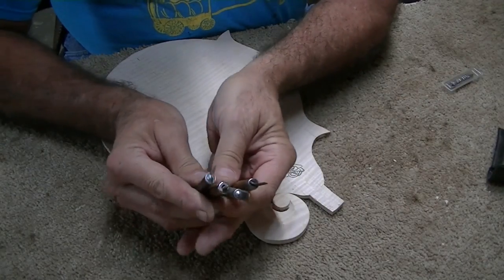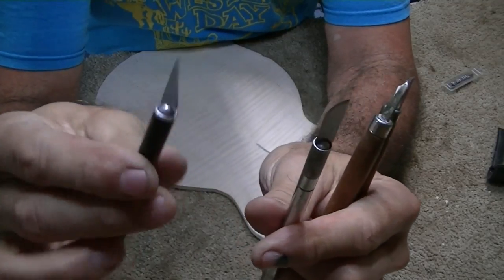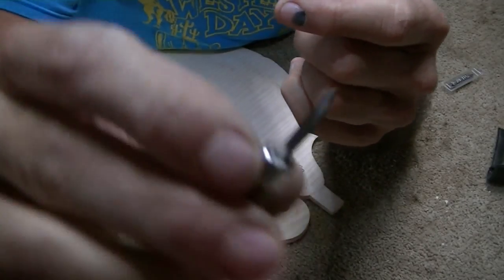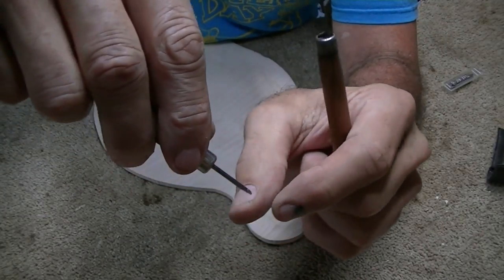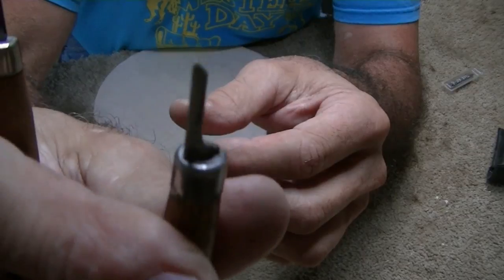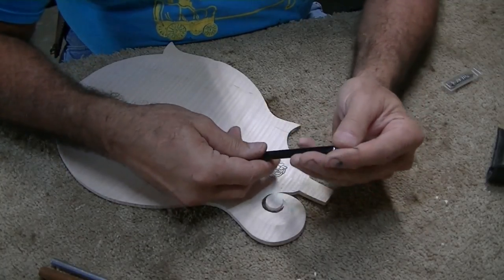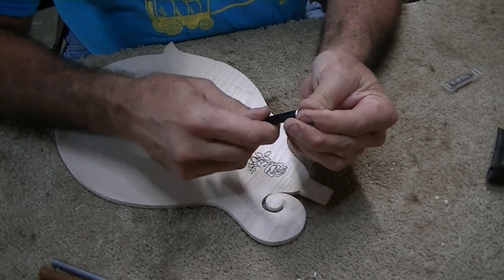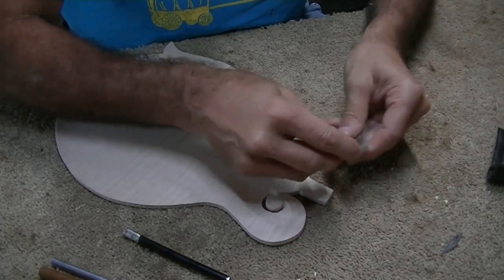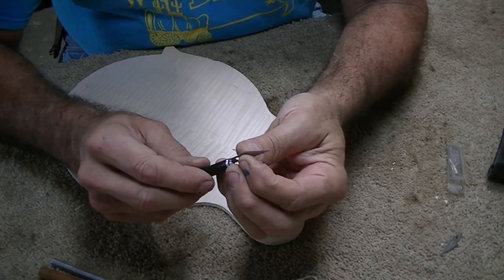The tools I use for carving are pretty basic: two X-Acto knives. For the most part I use one standard knife, and then I made a little hook blade with a chisel point so I can pull wood in tight places. I also have a little tiny sharp-angled chisel. I first trace the outline with the very sharp X-Acto knife and put a brand new blade in each time. Sadly, the tip of the blade will break off if you're not careful, because the maple is very hard.